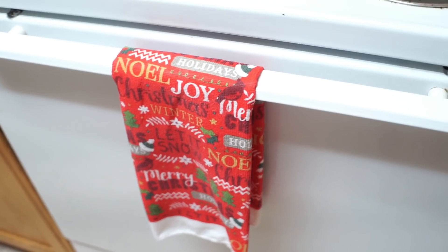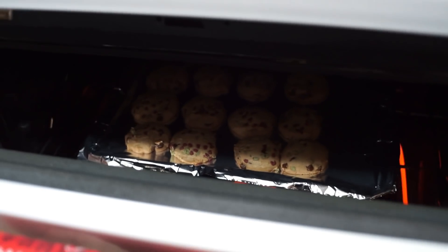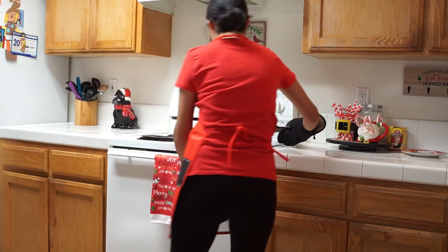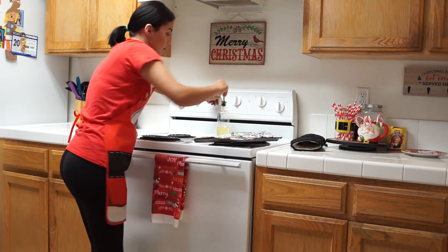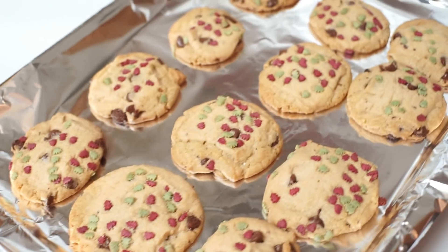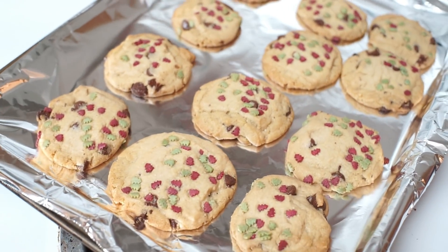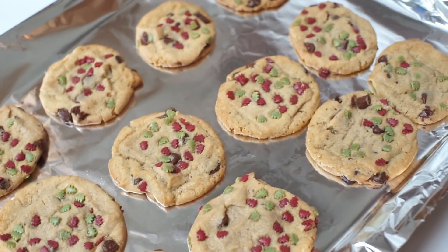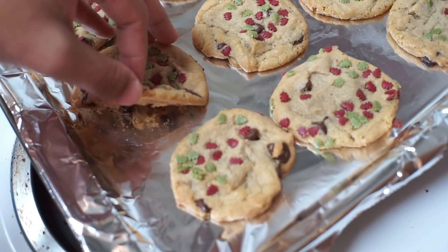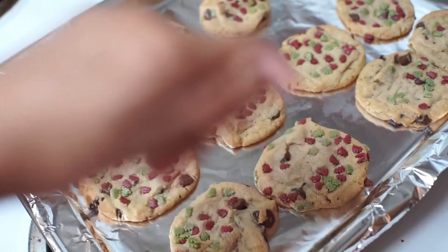I think the cookies are done — it's been nine minutes, so I'm going to open it. Oh, they look pretty good! Now that we took them out of the oven, we're going to let them cool for a couple of minutes. The bag says 50 seconds, but I always wait longer because if you pick them up when they're super hot they start breaking. I like to let them cool down, or you can use a spatula and place them on the plate — which I'm going to do right now.